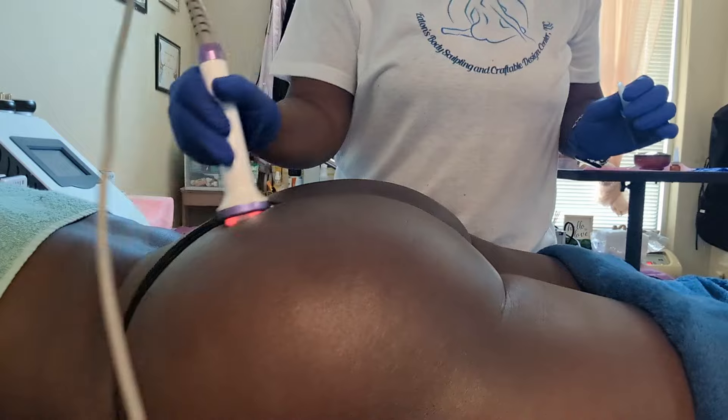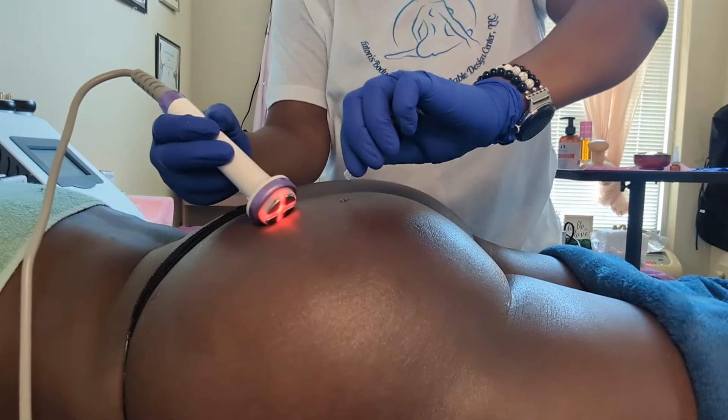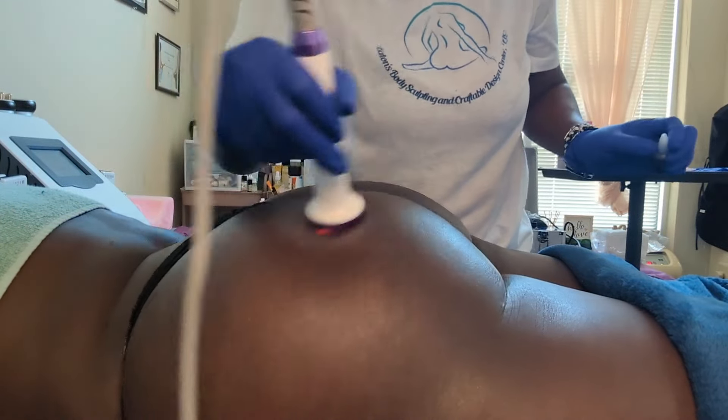This doesn't cause the client any pain — she doesn't feel anything, maybe just a little tingle from the EMS portion of the wand, because it is an EMS and electroporation device.